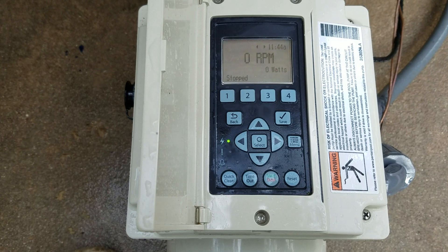Next, I want to show you the panel itself. There are four buttons across the top — one, two, three, and four. Those are set up to be used as push buttons for certain speeds, time, and that type of stuff.